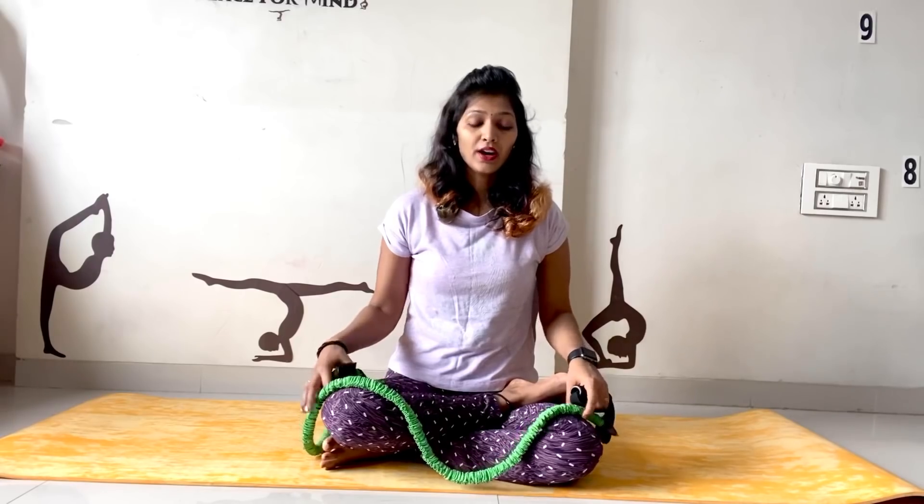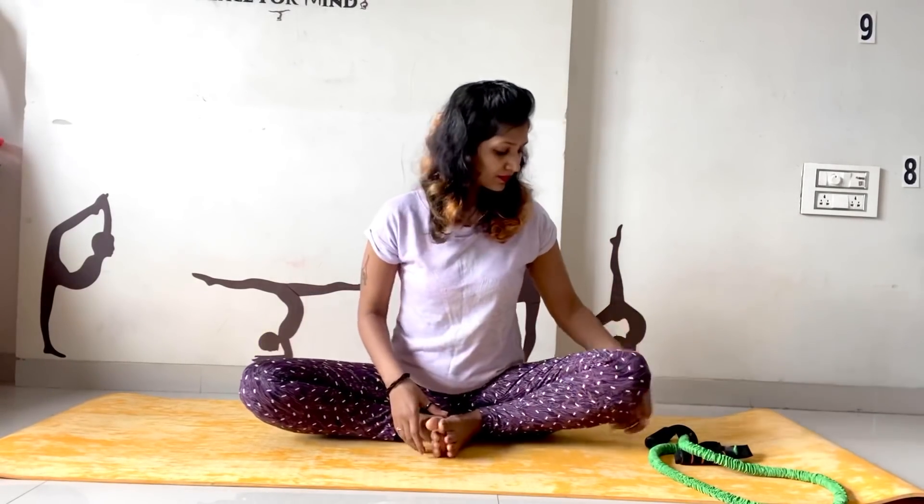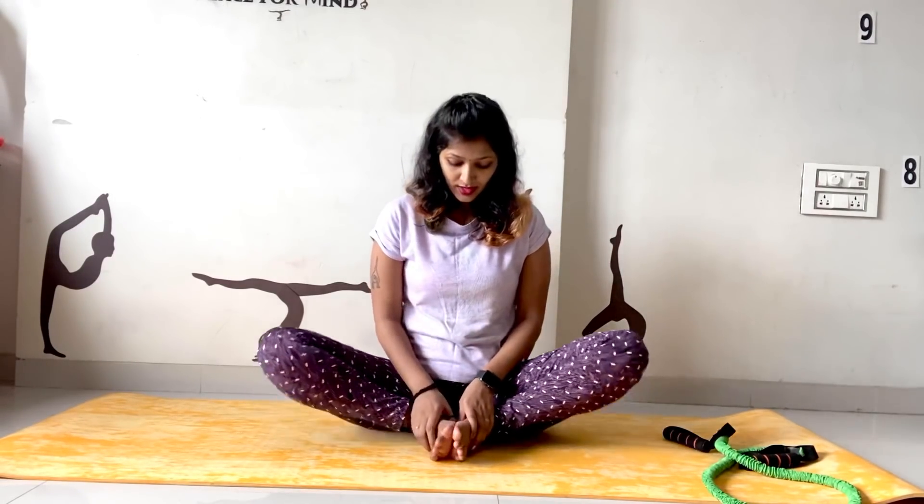Let's learn how to do it. First, before any stretching, do a warm-up — at least for 10 counts — to open your groin. Then you can use any props to improve your groin and to open your hamstrings.